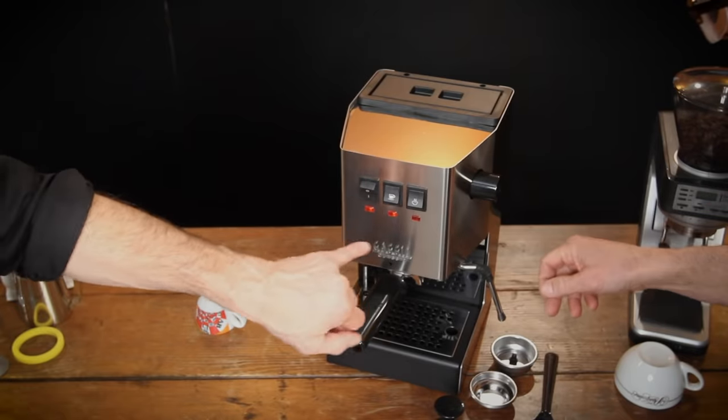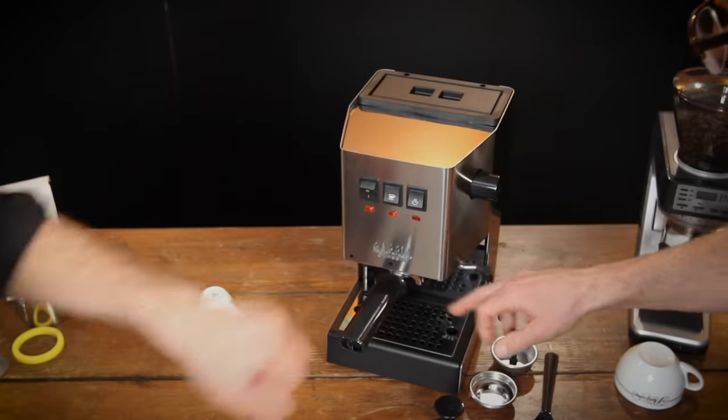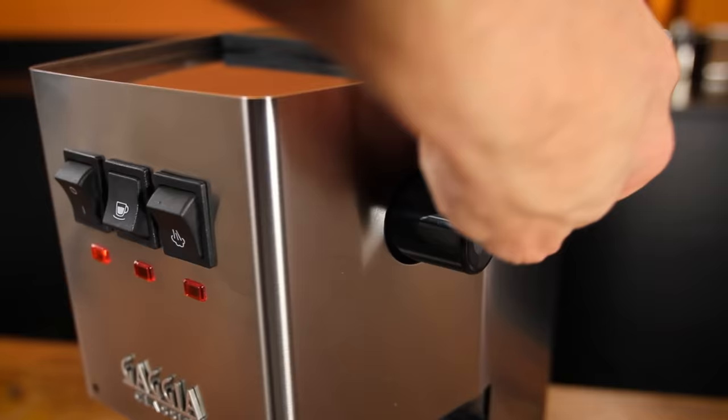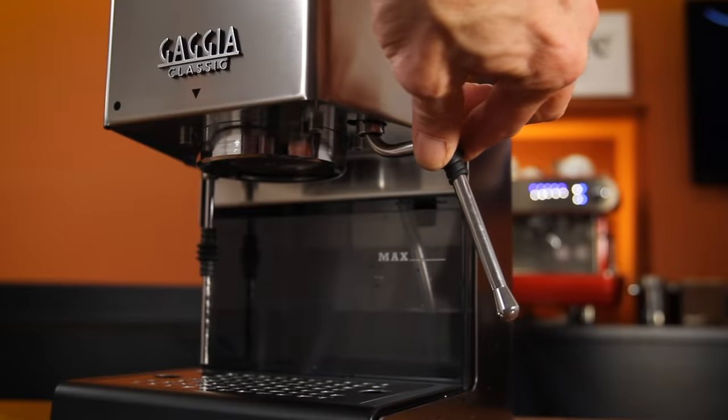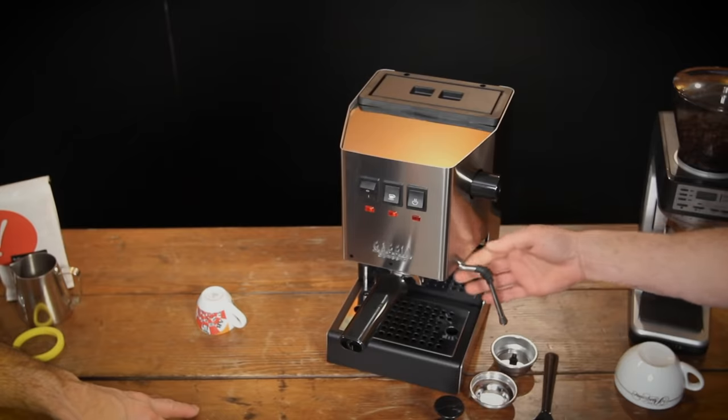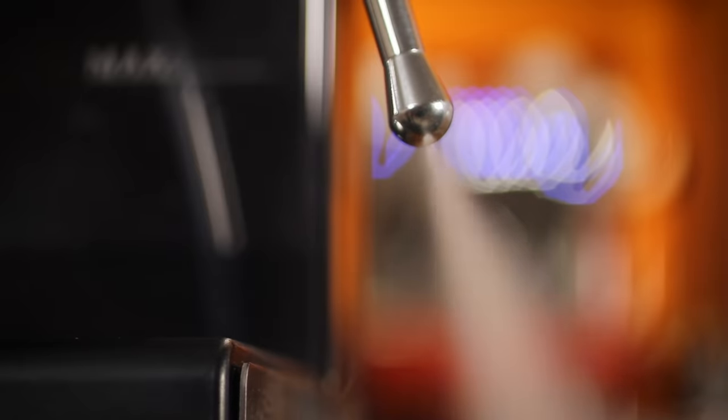When the power light is on it shows you it's ready. Over here there's a knob to control the steam valve for getting steam or hot water out of the wand. We'll do some steaming of milk in a minute. Then we've got the commercial wand here with a two-hole steam tip and a little rubber grip so when it gets hot you don't burn yourself.